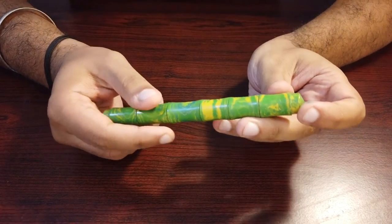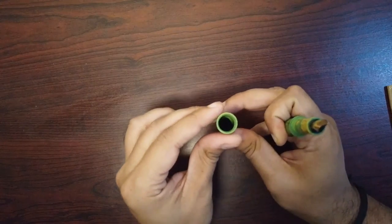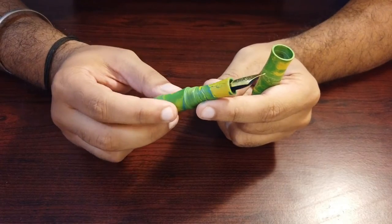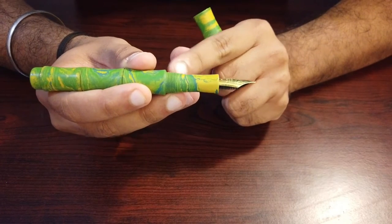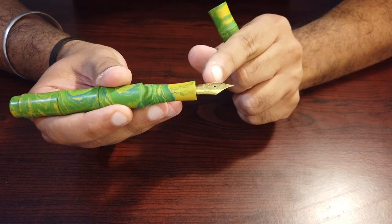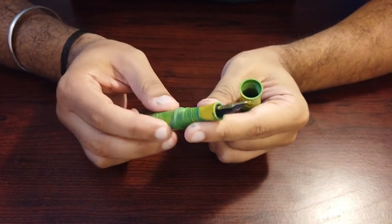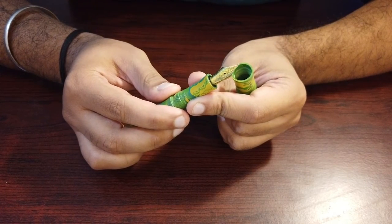The cap has an inner cap inside, which helps the nib stay moist for extended periods when the pen is capped and stored for long periods of time. The grip section is hourglass shaped, and this flaring of the grip section at the end actually helps seal the nib inside the inner cap such that the nib stays moist. The nib is a size 6 Jowo medium point in gold monotone.